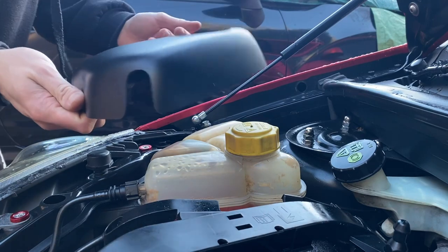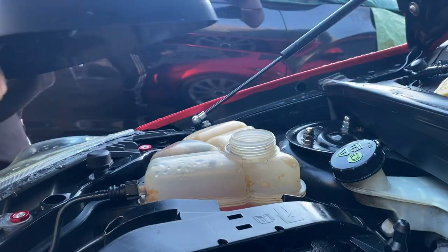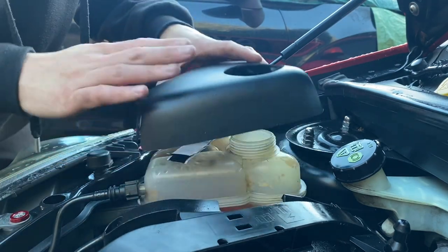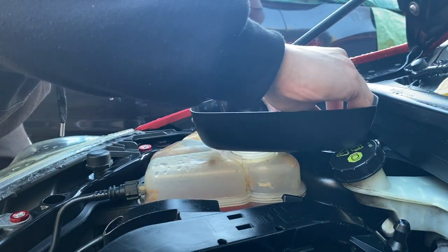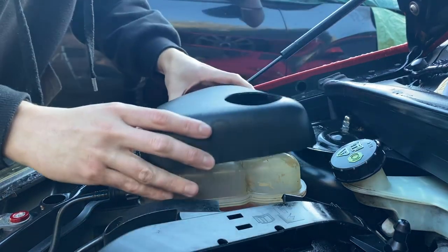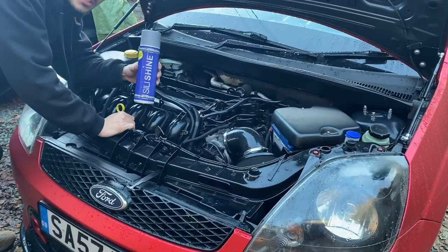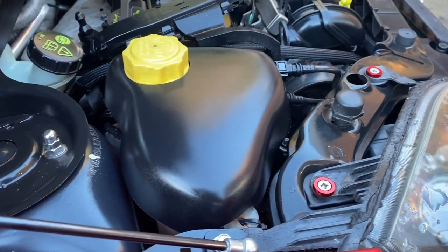As for the coolant tank cover, I'm not sure how permanent I want this one to be, so rather than using the sticky pads that come with it, I'm going to use some hook-and-loop tape to stick it to the top of the coolant tank. That way I can take it off if I ever want to clean it or check the coolant level — because I probably won't be able to see the level with the cover on. After a quick clean with the alcohol wipe I apply one side of the hook-and-loop tape, peel the backing off the second piece, and fit the cover. Then I give everything a coat of the silly shine.